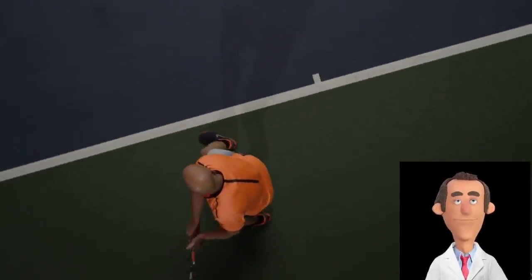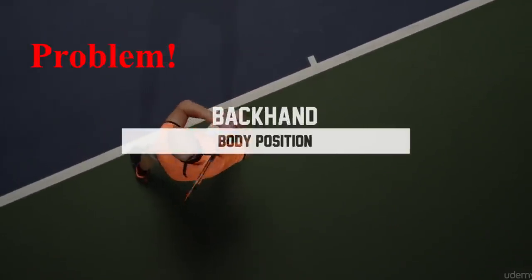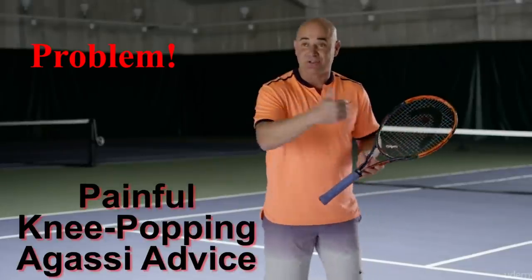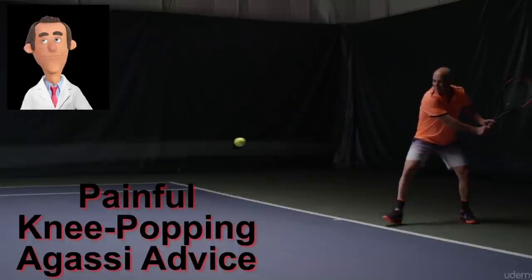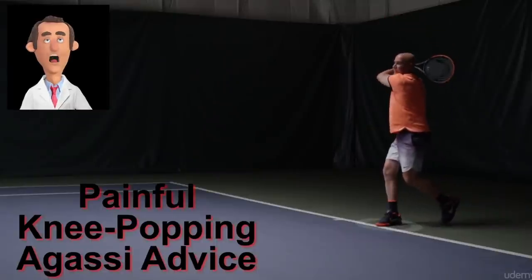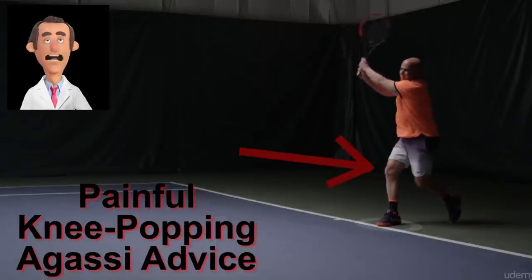Agassi is a great player but there's a problem. To make your backhand a shot your opponent is going to fear, there's one thing you always have to keep in mind: if I can turn on a ball and get my right foot around, I must do that. Agassi is not real tennis — look how he twists his knee. That is not okay.